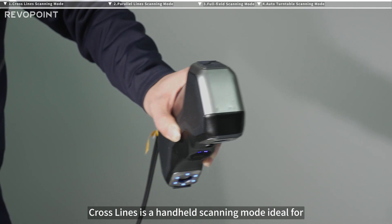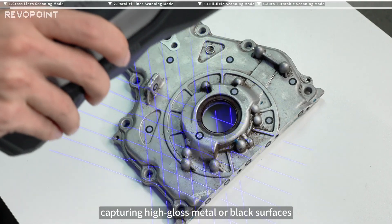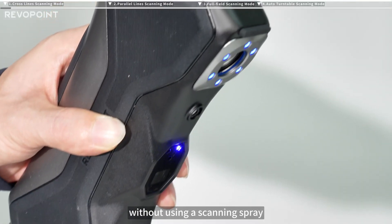Crosslines is a handheld scanning mode ideal for capturing high-gloss metal or black surfaces without using a scanning spray.